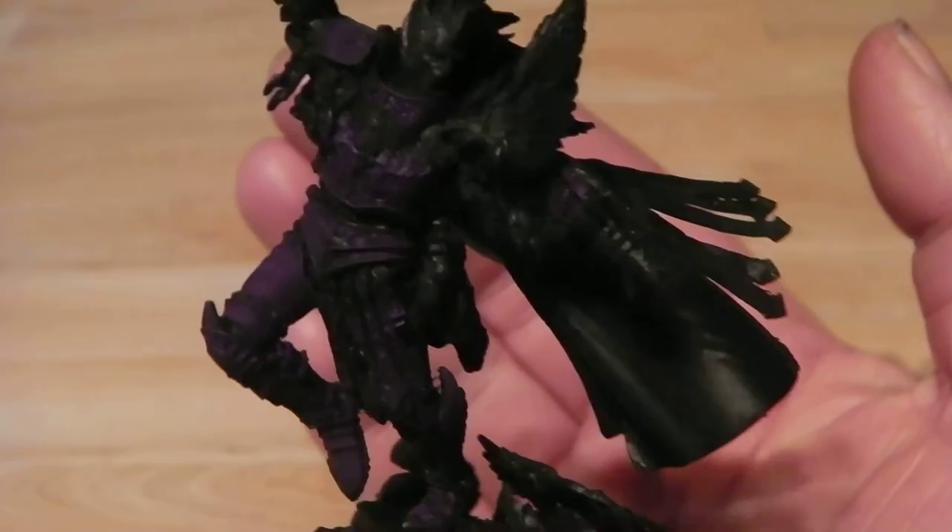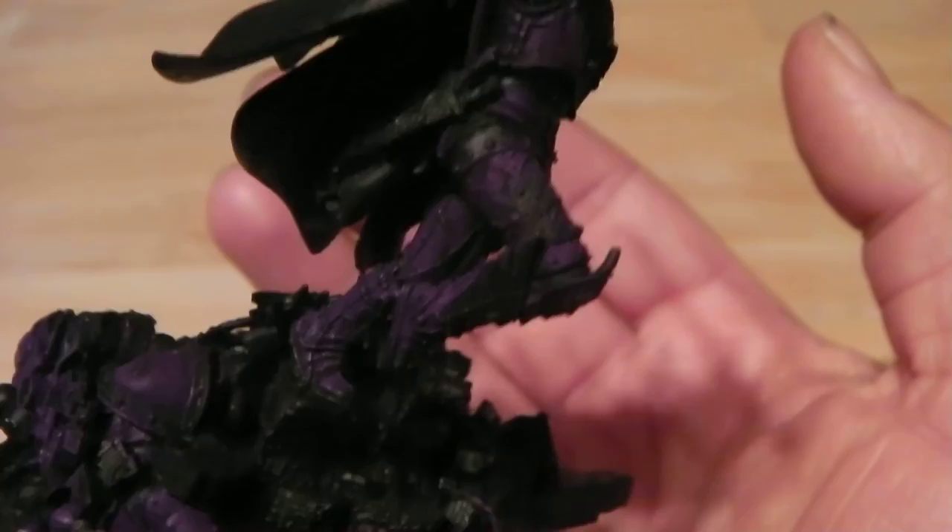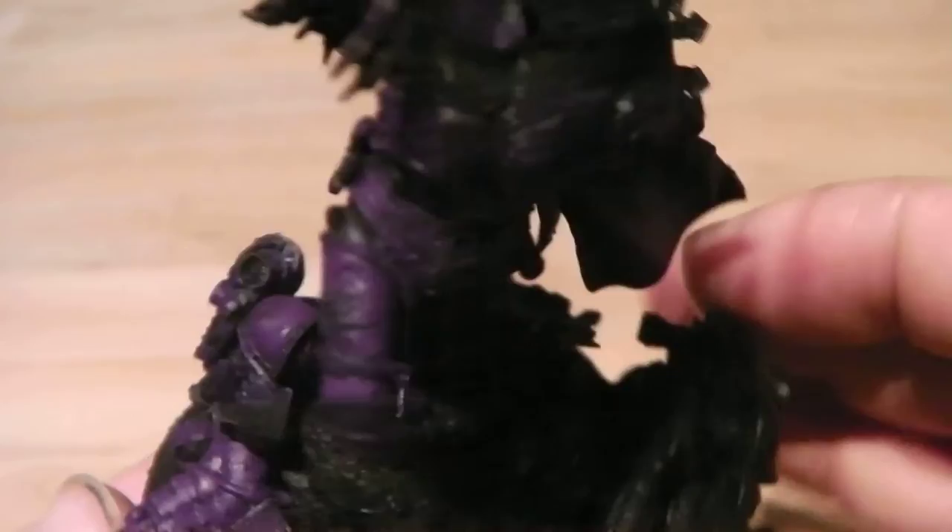Here we are after the first wash has been applied. We've got the Drucci Violet on it, which has just slightly darkened it enough so it now starts to bring out the detail and give it a bit more depth to everything.